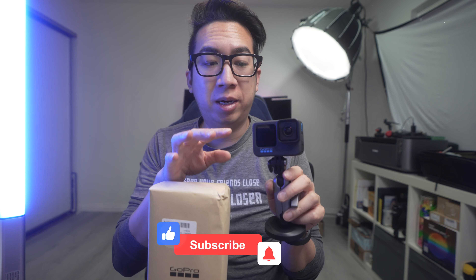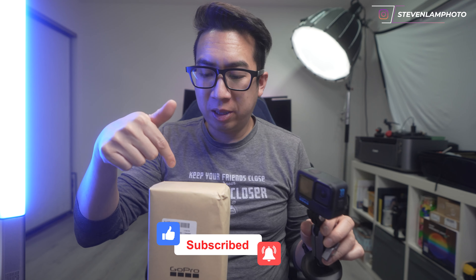What's up guys? Today's unboxing is the GoPro Hero 11 Black Mini. I currently have the Hero 11 and it's great and all, but I wanted to try the small one.